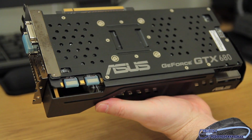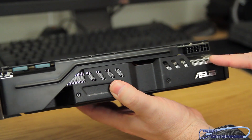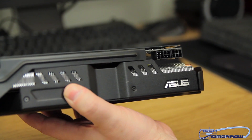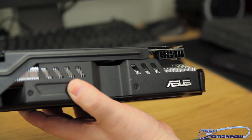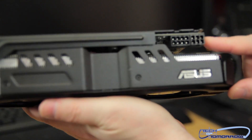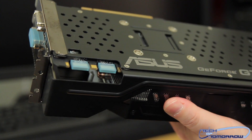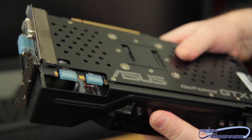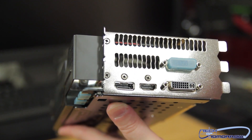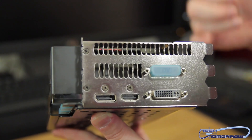Right off the bat, we see two SLI fingers — you can do quad SLI with this card. Flipping it around the side, we see an 8-pin and a 6-pin power connector — that's 150 watts and 75 watts respectively, plus another 75 from the PCI slot. Two power connectors and two SLI fingers. Let's flip it around and take a look at the rear IO: two DVI, HDMI, and DisplayPort — all the connections you need, making it very easy to plug in.